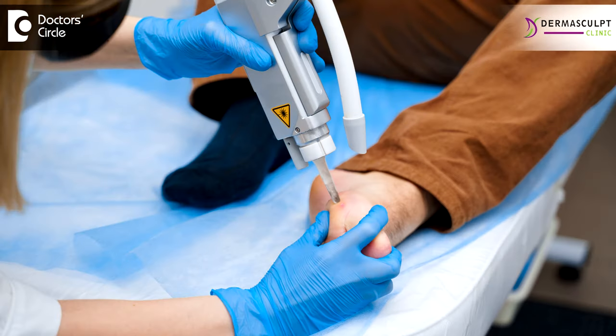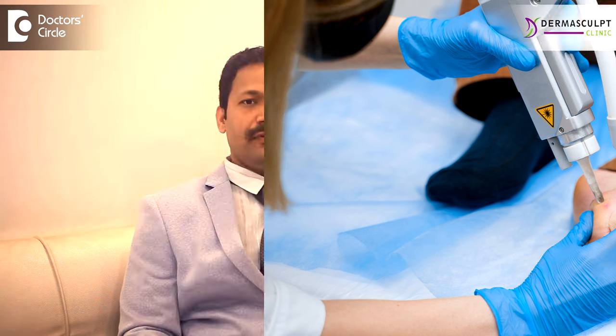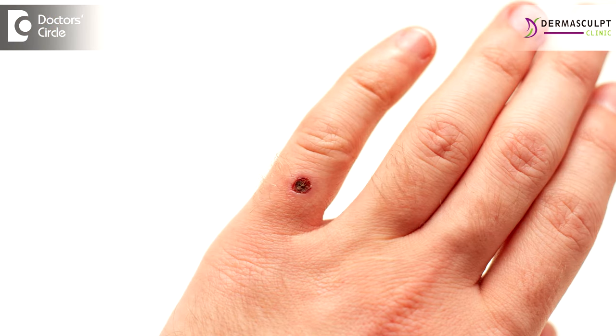Wart removal is done through laser treatment — either through cautery, radio frequency, or CO2 laser, which we have at our clinic. This will take out the wart which is visible to the eyes. After removal, there can be a shallow pit left in the skin which will heal eventually in 2-3 weeks.